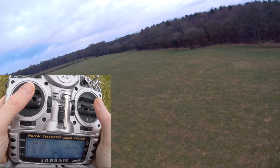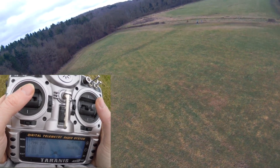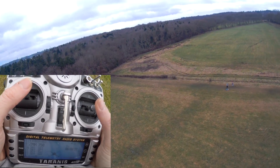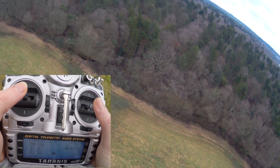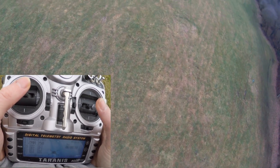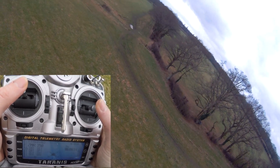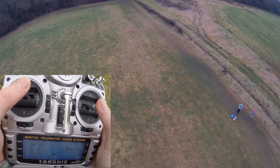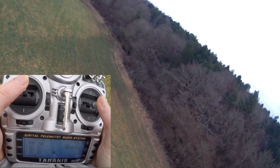I wanted to show you the difference in stick movements in terms of throttle and how responsive it is. Let's go full throttle - it makes a lot of noise, but not much happens. And let's see what happens if we dive down and need to recover. We dive down and need to go heavy on the throttle to come out of that. If you're starting out and you're using these big stick movements, this is not a bad place to start.